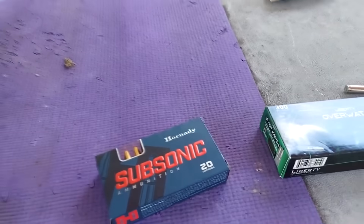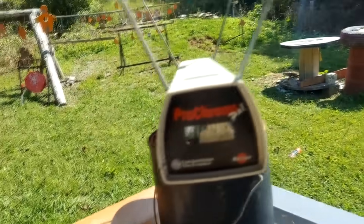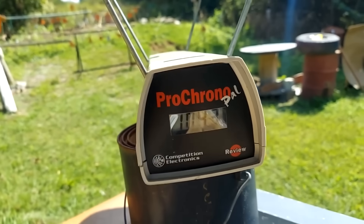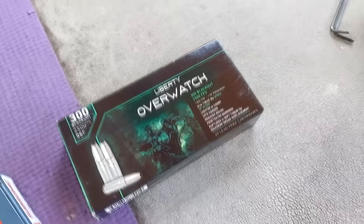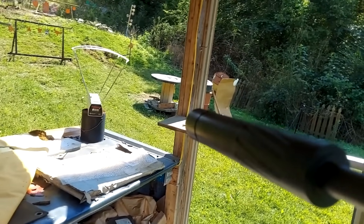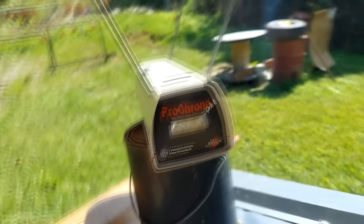First one through the chronograph is this Hornady subsonic, and I'm only at about two or three yards here so it should be pretty close to muzzle velocity. Definitely quiet. Real close to advertised velocity — that says 1043 feet per second. Now let's try the faster ones — the 96 grain Liberty Overwatches at the same distance. And that's pretty close to advertised velocity too: 2515 feet per second.